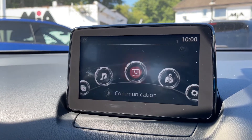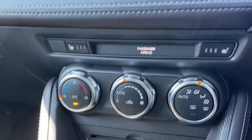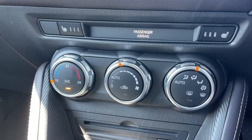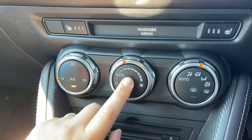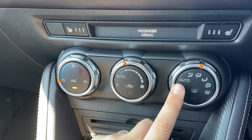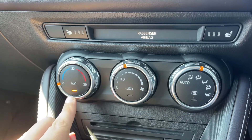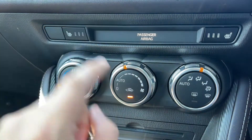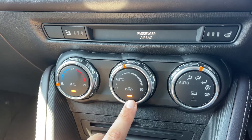Working our way down from that, we have the air conditioning for the car. You can adjust the temperature on the left hand side, fan speed in the middle, and direction of the air on the right hand side. Once you're happy with those settings, you can turn the air conditioning off or back on again, or hit this button to close off the vents to the outside of the car.